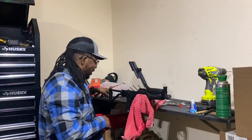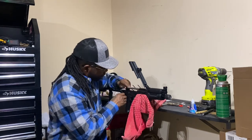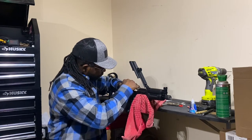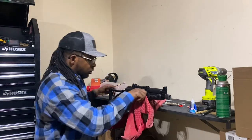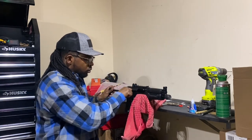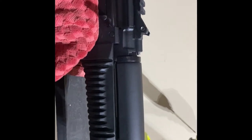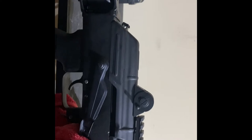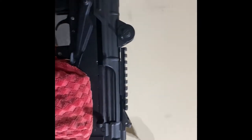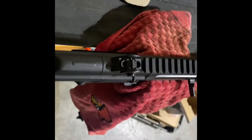All right, get my bolt back in. I'm going to go with the Trijicon SRO on it, but I keep hearing about durability concerns, so we'll see. That frame got a little bit of a gap in the back — that's the way it's made, you can't get that out. Yeah, it looks like it's supposed to be on there.